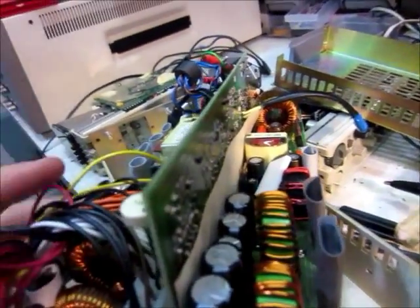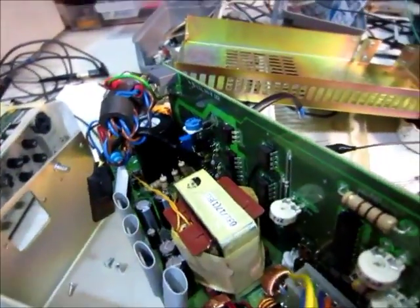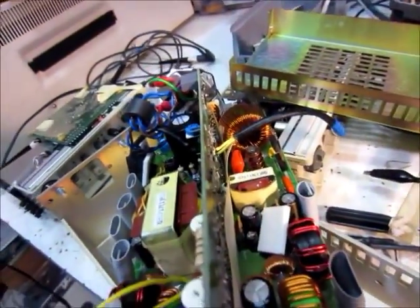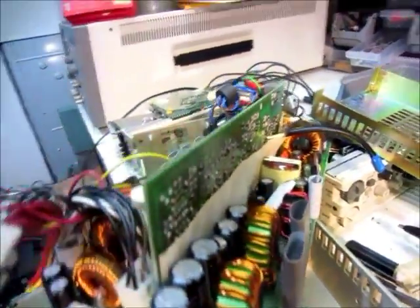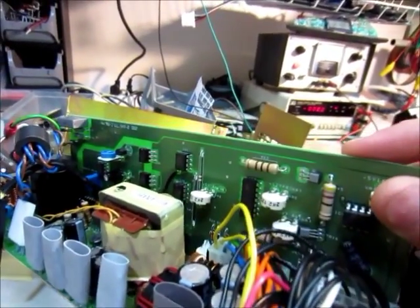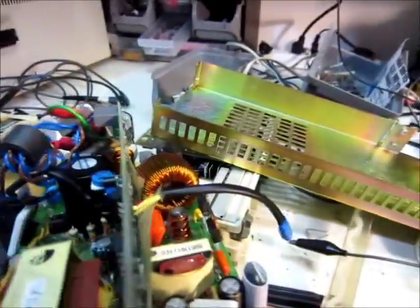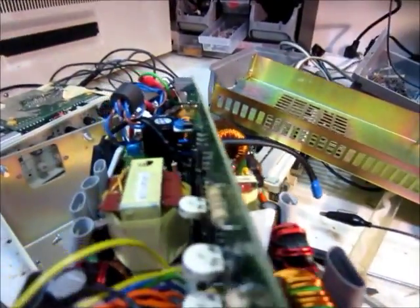So if you guys have any tips, any things to try, or if you have any ideas on how to repair this, please post a comment — I'd really appreciate it. I'd really like to get this oscilloscope working, because it seems like a really nice oscilloscope. I looked on eBay and couldn't find anything, so yeah, thanks for watching.